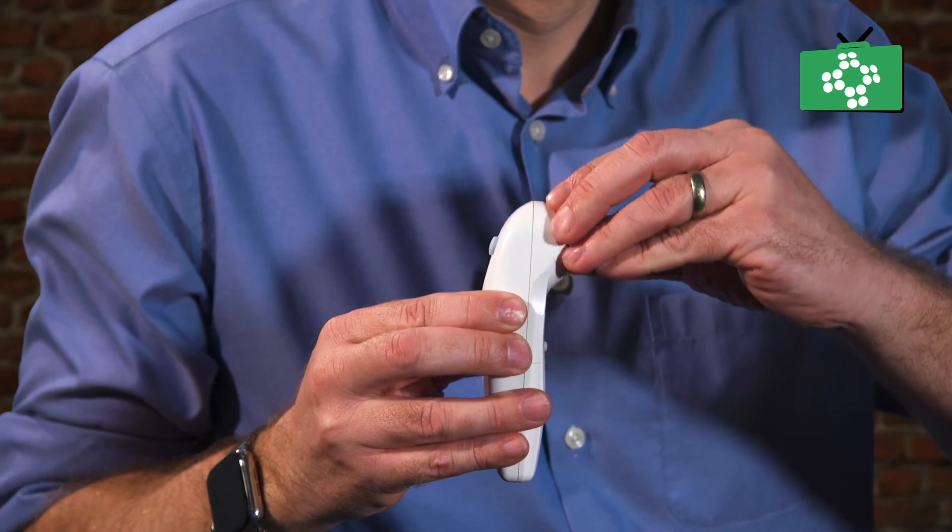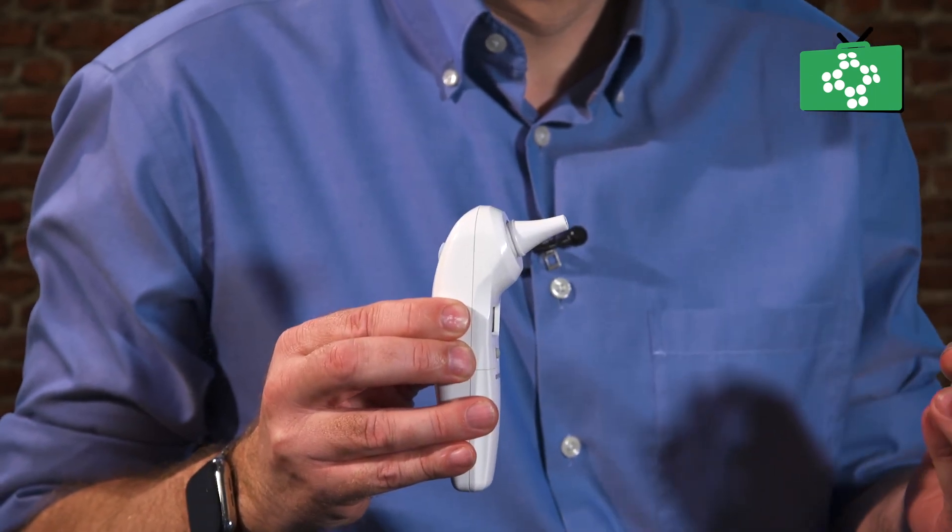Finally, with the ear thermometers, you need to remove the cover and discard it with clinical waste, remembering that every time you are using this, you would in fact be wearing gloves.